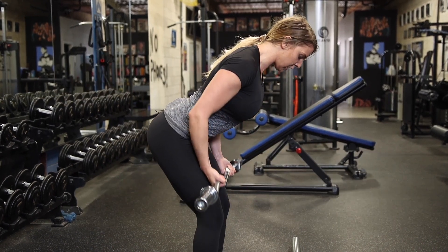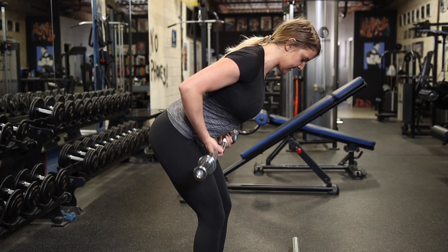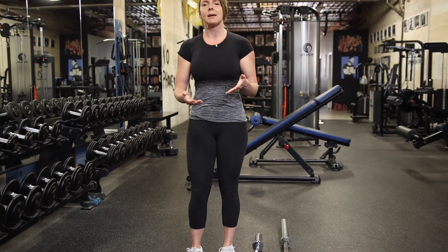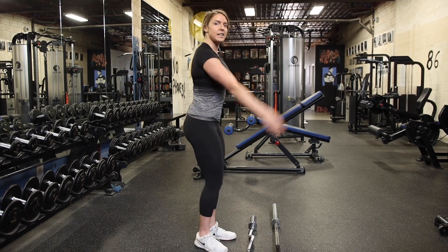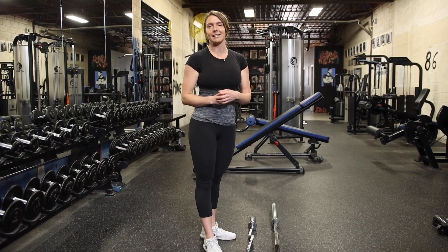Keep the bar close to your body, leading with your elbows, not your arms. Play around with the different types of movements — how far apart your shoulder blades are, how much you're squeezing them together — focusing more on the elbows-back movement to feel what works best for you. Everyone is different.